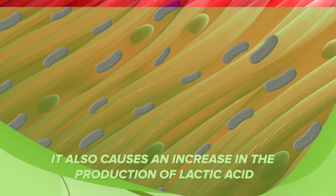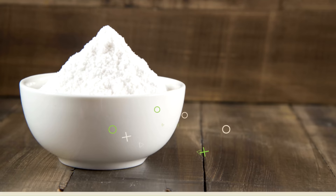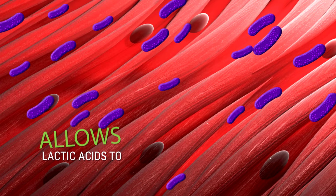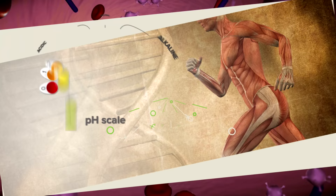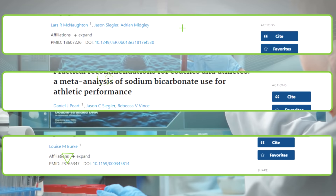Excessive levels of lactic acid in your muscles cause pH levels to fall below 7, which disrupts energy production and your muscles' ability to contract, leading to a reduction in exercise performance. Fortunately, baking soda with its alkaline pH of 8.4 can offer a solution. By taking baking soda, you can raise blood pH levels slightly, which allows lactic acid to move from the muscle cells into the bloodstream, resulting in a reduction in pH within your muscles. This improves your muscles' ability to continue to contract and produce energy, as proven by a number of scientific studies.